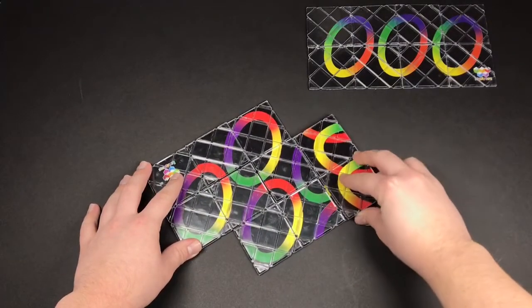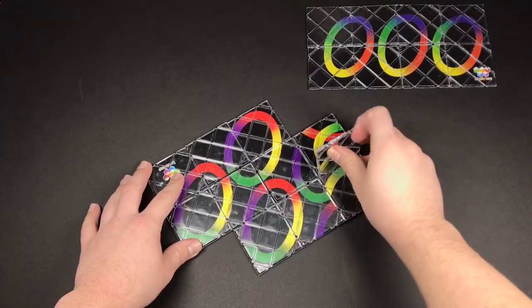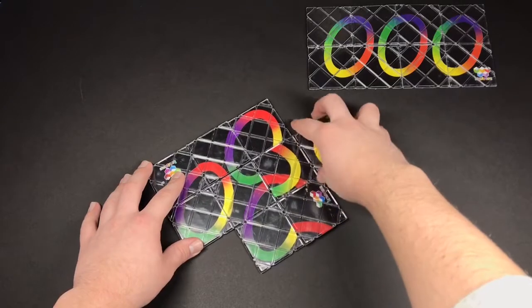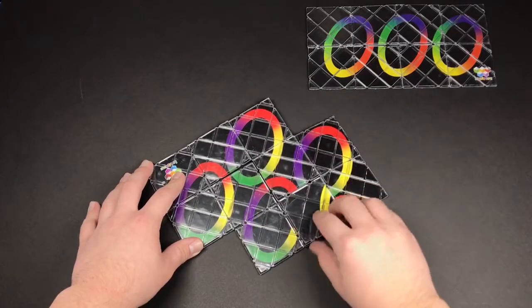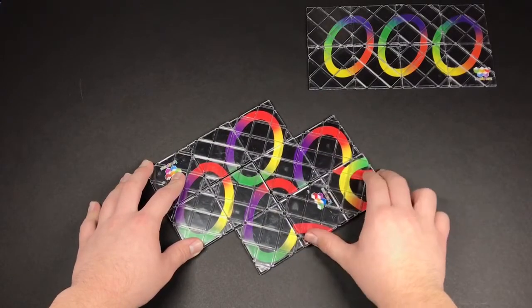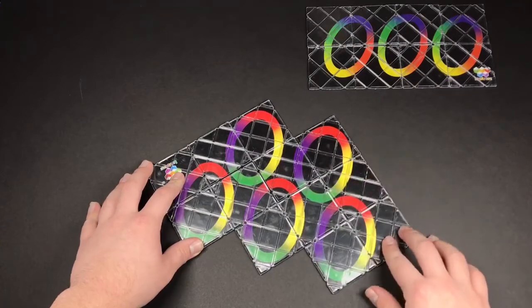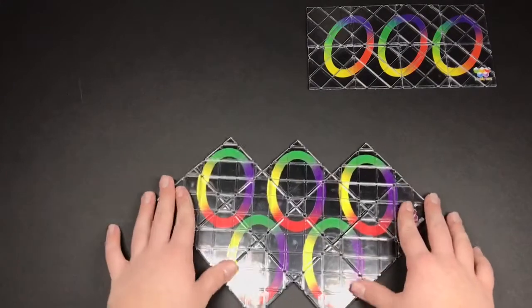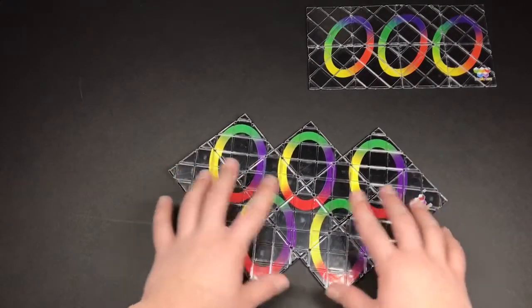So it goes like this — over, up, go left, down, one over, and then one down. And that's what it looks like solved.